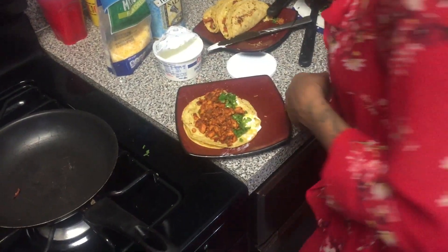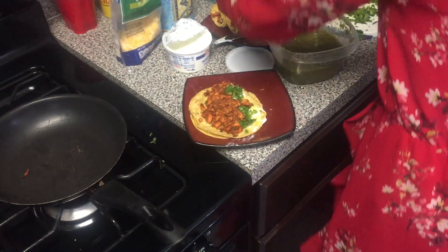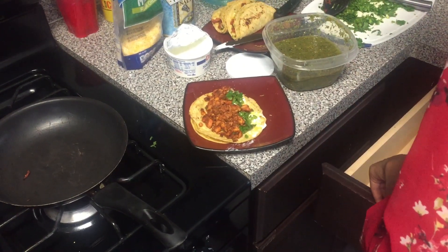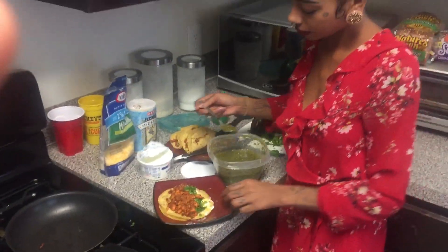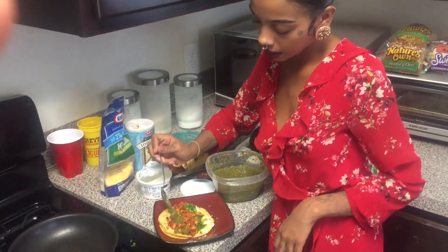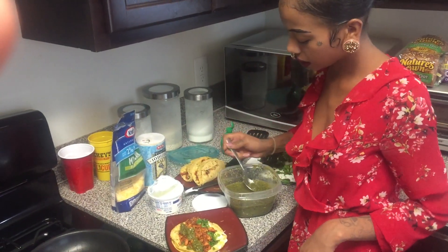Zoom in on that — it's going to look fire. Add some more lime on top, grab my salsa verde, stir it up, and lay it right across the taco. Just like that.